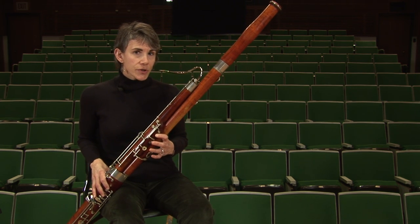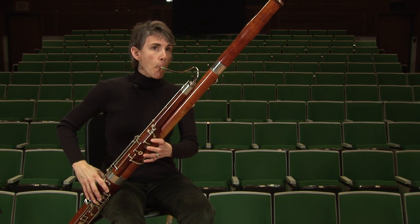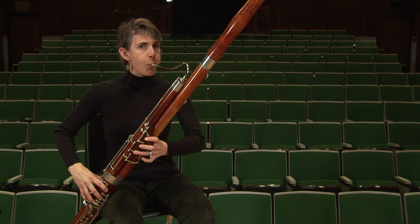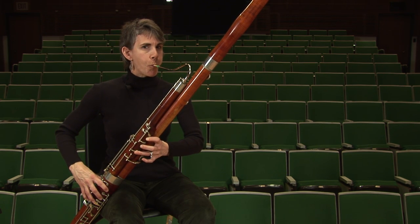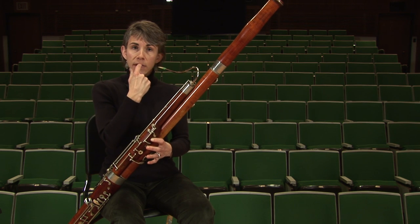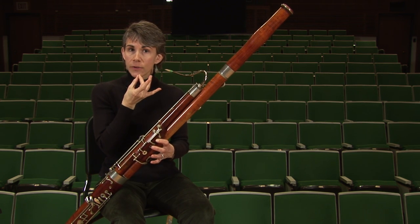You can see the change in embouchure if I play the upper octave of the E and then the lower octave. To change, I'm pulling the reed out of my mouth, and with it come my lips in a more puckered position.